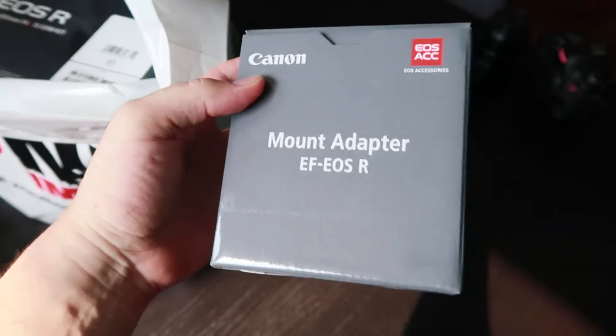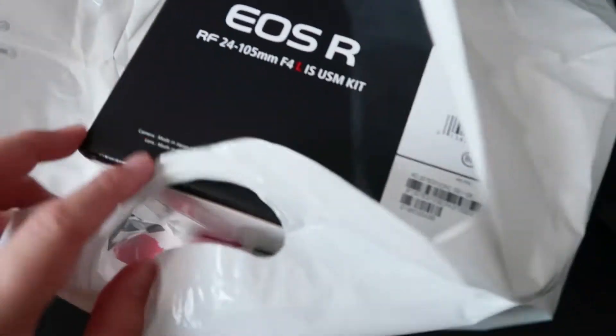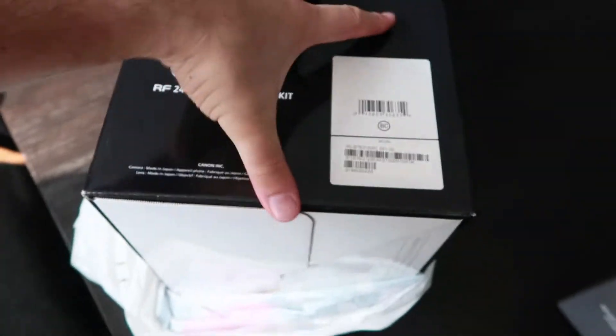But Canon is going to be charging for these adapters in the future, which I don't understand — they should give the basic adapter away for free all the time. And here is the bad boy right here. So there we go — Canon EOS R. Now before I open this box I just want to make a statement.